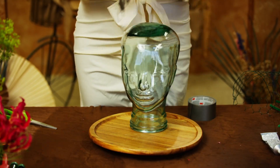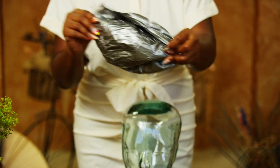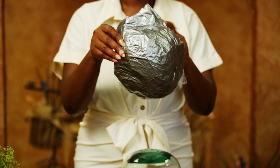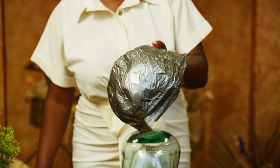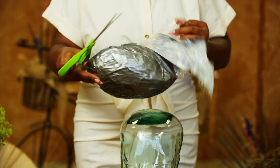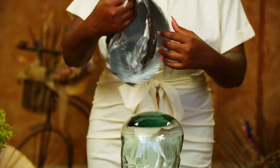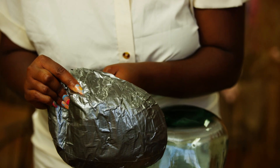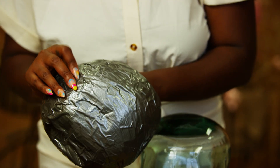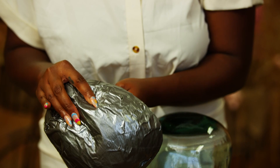After that, take the base you've created off the glass head and cut it into a dome shape. Make sure to shape it where it's away from the face but has enough support to hold the flowers. Next, punch a pair of holes on either side of your base with your knife, making four holes in total.